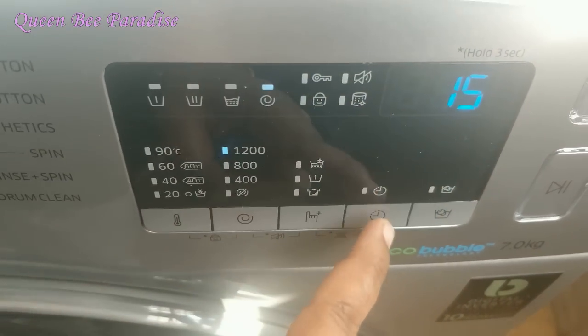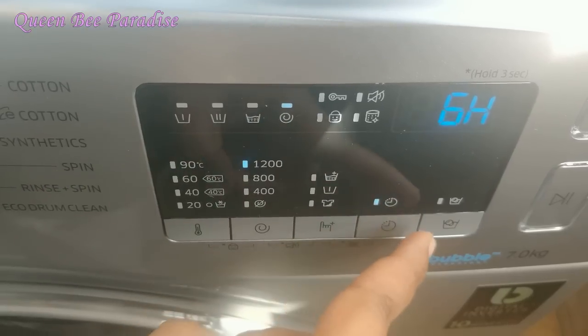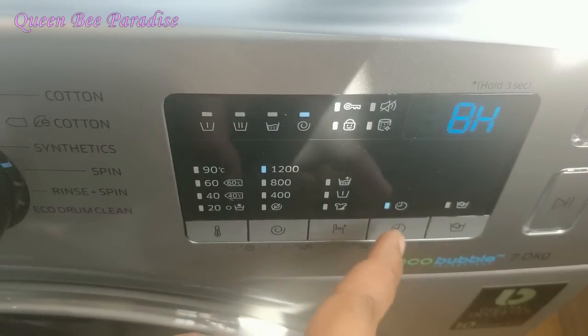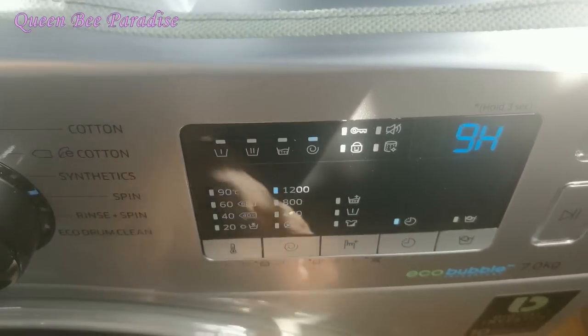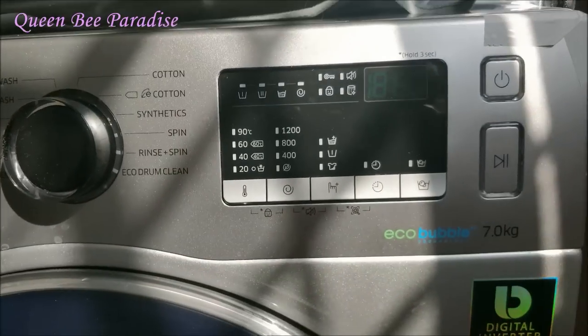This is the Delay End feature. You can set it before leaving for the office — you can delay the washing machine start time using the Delay End feature, so the wash finishes exactly when you need it. This is a very interesting and useful mode.